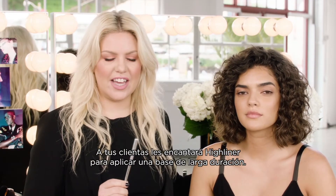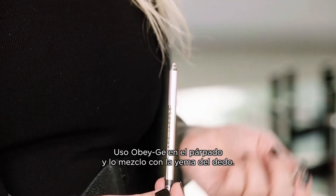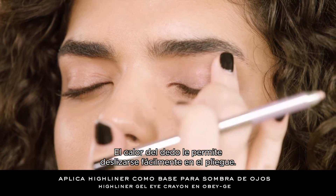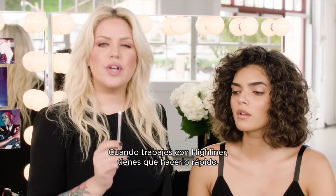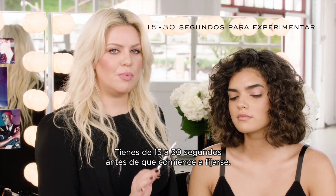Your clients are going to love High Liner for a long-wearing eyeshadow base. I'm using Au Beige across the eyelid and blending with my fingertip — the warmth of my finger allows it to glide effortlessly into the crease. When working with High Liner, make sure you move quickly. You have about 15 to 30 seconds before the product starts to set up, so I like to work one eye at a time.